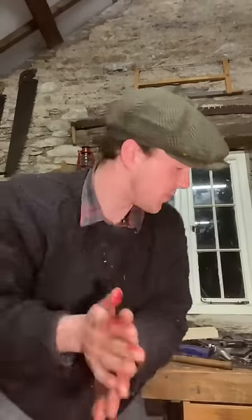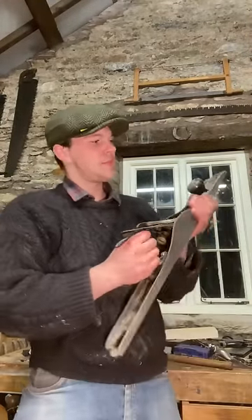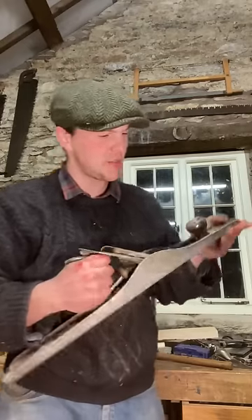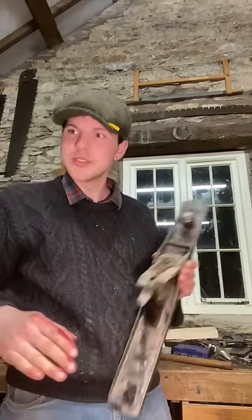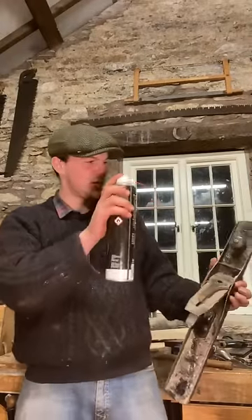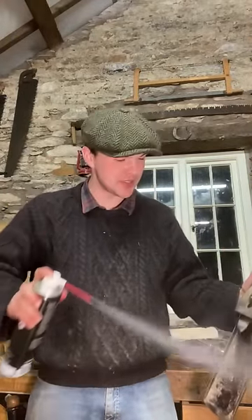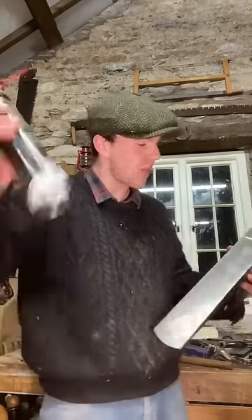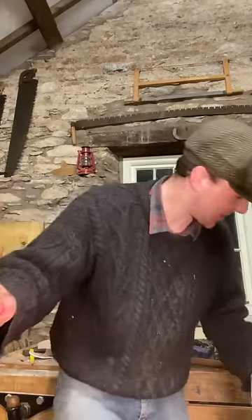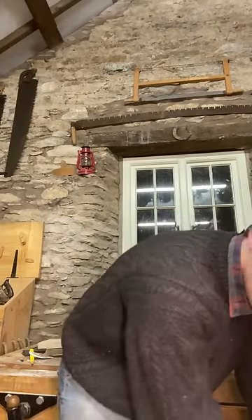Kyle Brad says he got a beautiful Stanley No. 7 from America last week. Let me show you my one — this is my 1910 Stanley No. 7. The only reason it's covered in sawdust is because it gets a bit of use. No room for passengers in this workshop. I mean, I say that, but I have loads of passengers — I can't say no to most of the hand planes I see for sale.